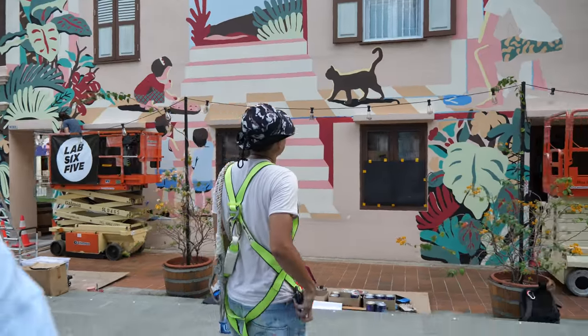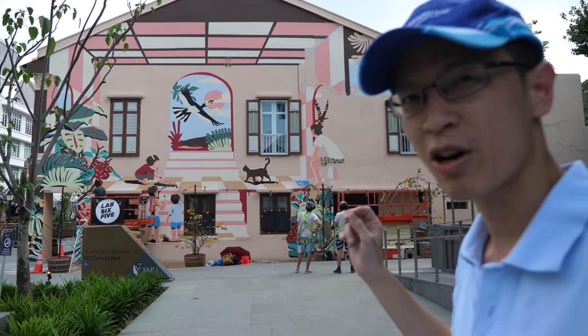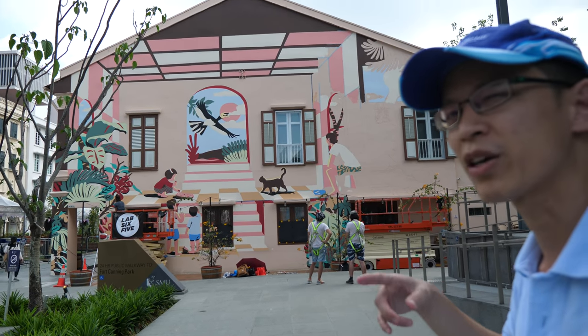I actually need to step quite far back because it's huge. This huge war mural is actually commissioned by the National Heritage Board, and Ben has been painting the mural with his friends since last Friday, so that's about a week ago.